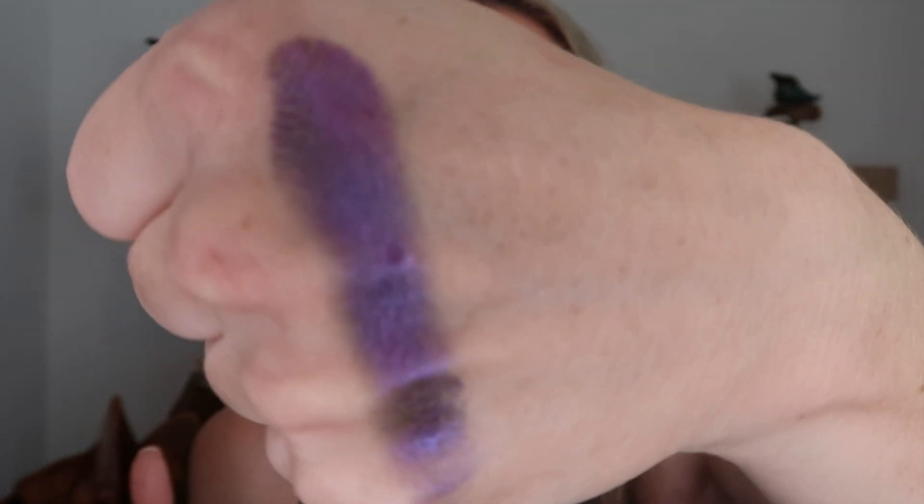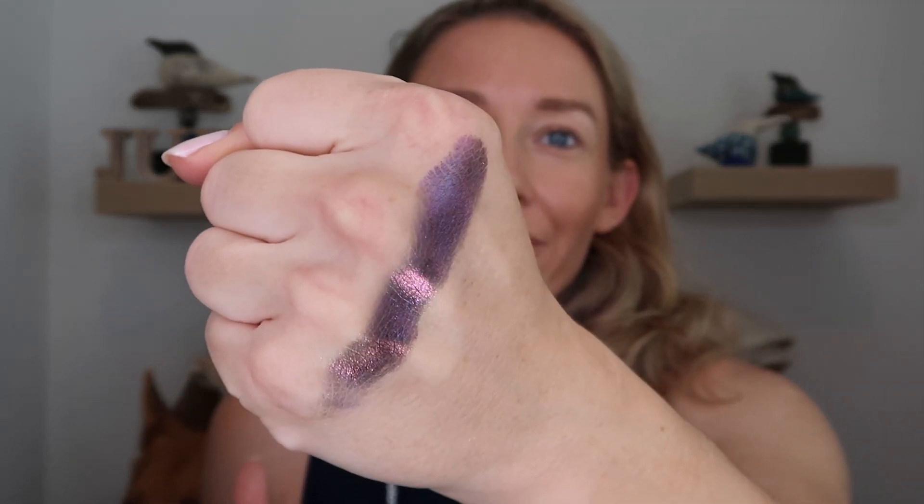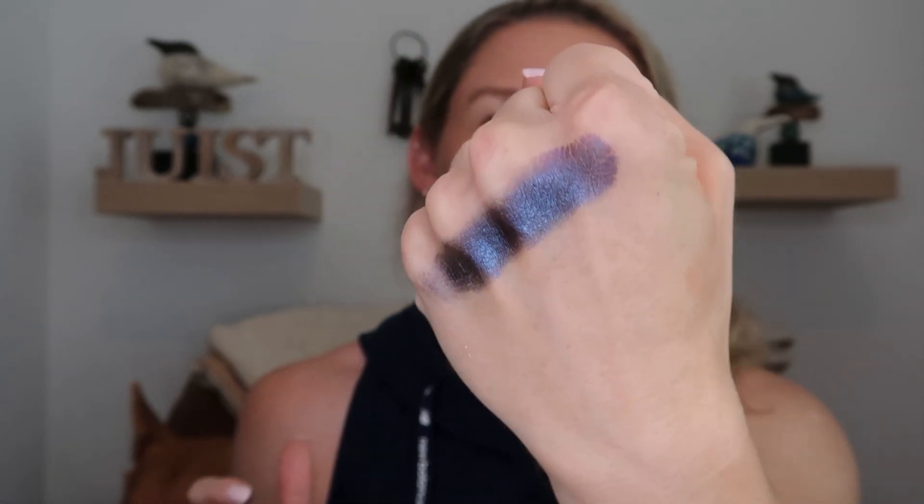First up we have DBJ1. Already seeing that shift. It's actually more of a metallic-to-satin type formula — not 100% opaque on the first swatch as I'm looking at it, but it definitely has a maroon-ish to purple to blue shift. You can see the blue as my hand is away, and then as I get in closer it shifts more to that purple, and then into kind of maroon-ish at the end. Two swatches and you're already built up to maximum opacity. Very, very nice.